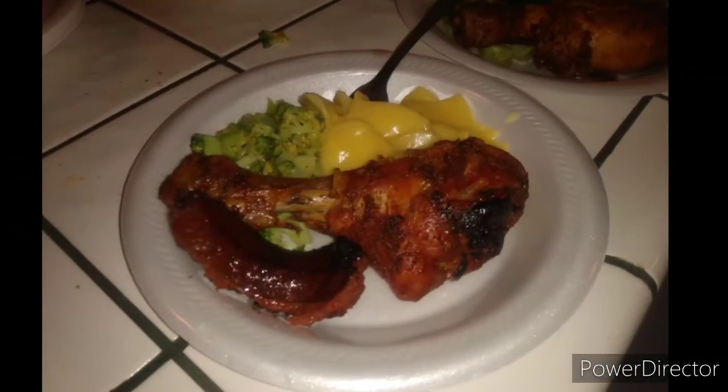Alright, I want to thank everybody for hanging out with me during this cook. If you haven't already, subscribe to the channel — way more videos coming. Go check out the Twitter page at Tony's BBQ Pit, I always got stuff up on there. Like the video, comment. Barbecue lifestyle, man, I love this. You guys got any recipes you want me to try out? Throw them down in the comments. Again, thank you guys for hanging out with me. I'm going to go grub. Catch you guys on the next one. Peace out.